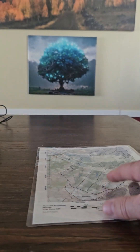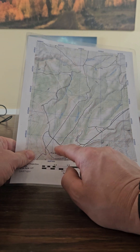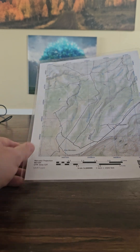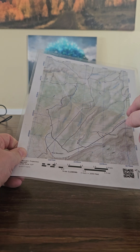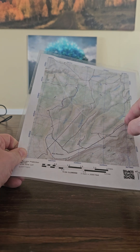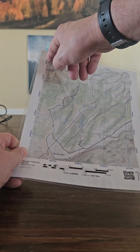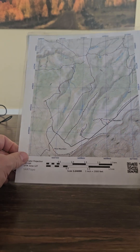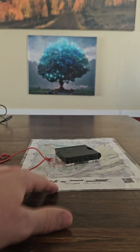The next thing you're going to need — which might surprise some of you — is a map and a compass. Let's say we're right here and we think the signal is over there. We take our compass, shoot an azimuth, get a line of bearing, and draw a line on the map. Then we move to a second location, take our equipment, determine which direction the signal is coming from, and draw another line. Ideally we go to a third location as well — where those three lines intersect is where the signal is coming from. This is definitely part of your fox hunting kit.